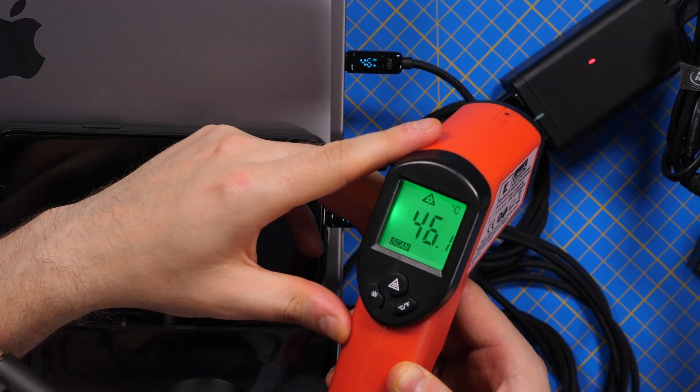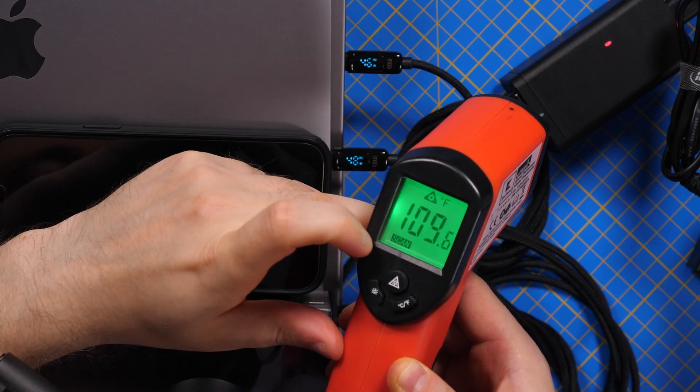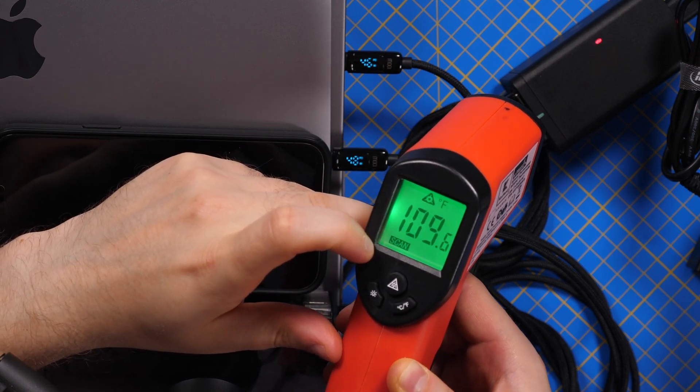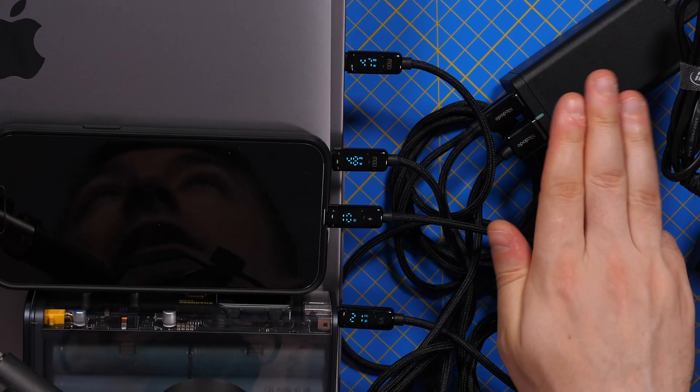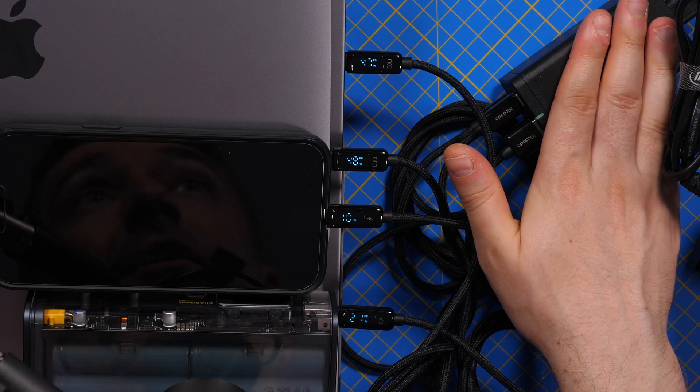Let's check the temperatures when pushing this to the limits at 130 watts. We have around 45 degrees Celsius, or 110 degrees Fahrenheit. It feels warm to the touch but it doesn't burn — so I think that's acceptable.